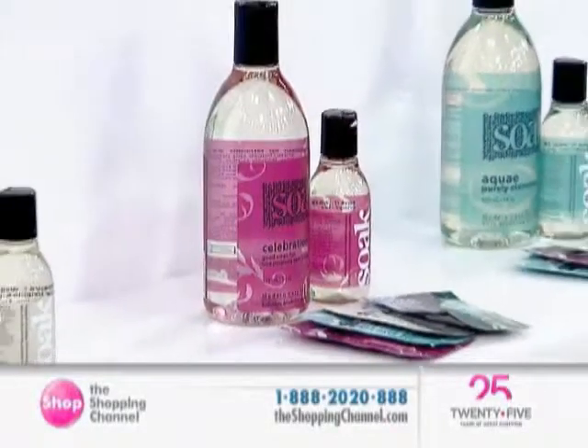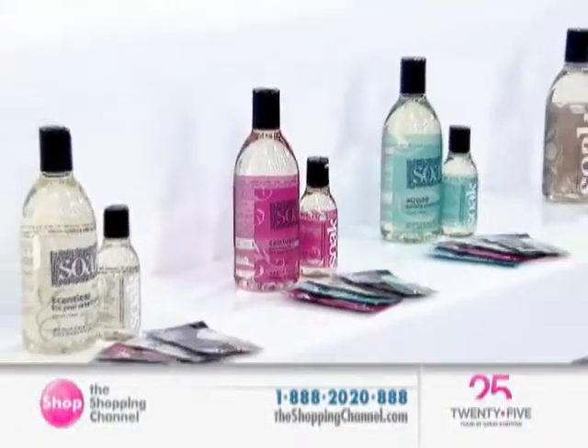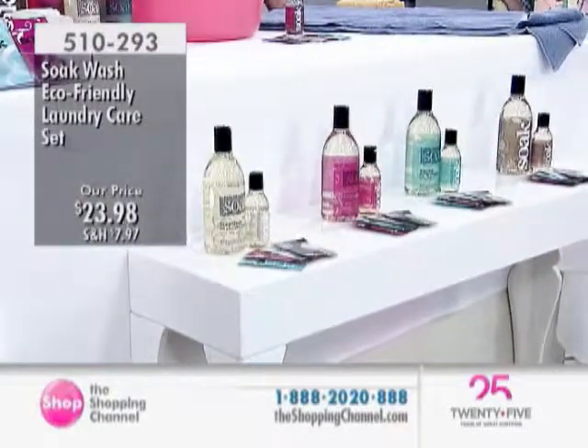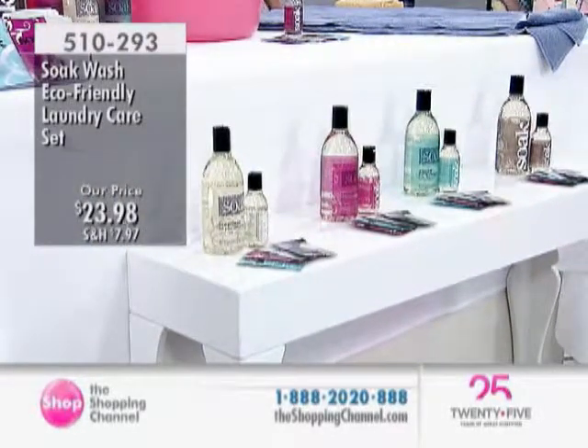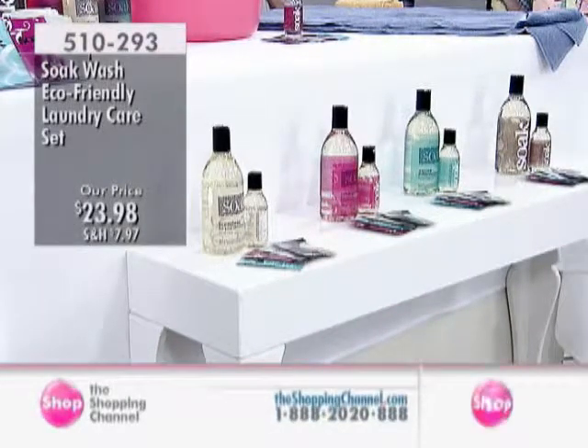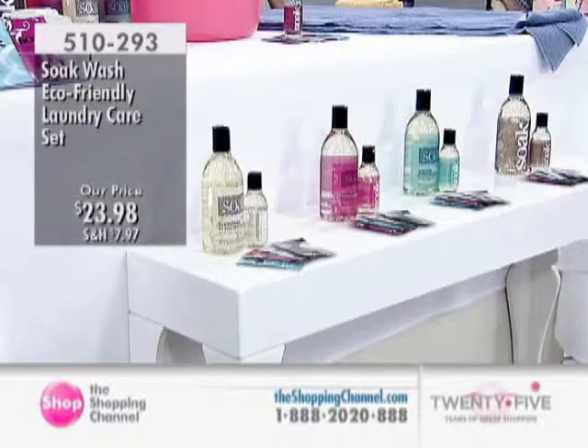Right now, we're trying to make your life a lot easier. We have got the Soak Wash. You've seen it on the Dragon's Den. You may have read about it in all the different magazines. It's the great care set, a laundry care set at item number 510-293, $23.98.